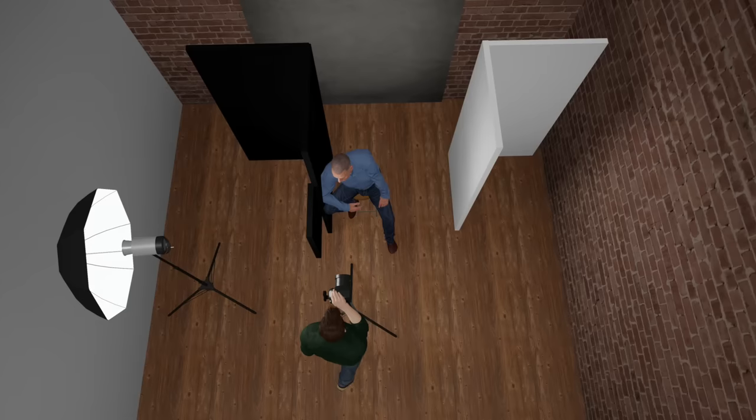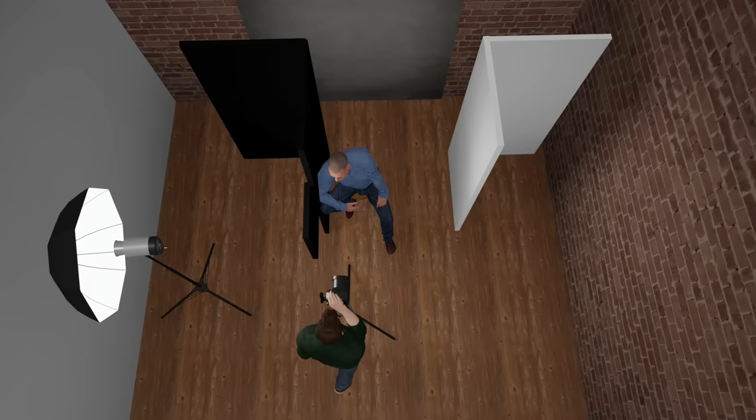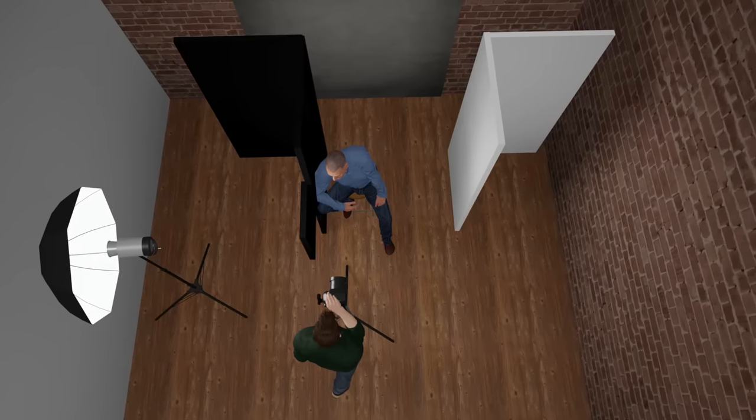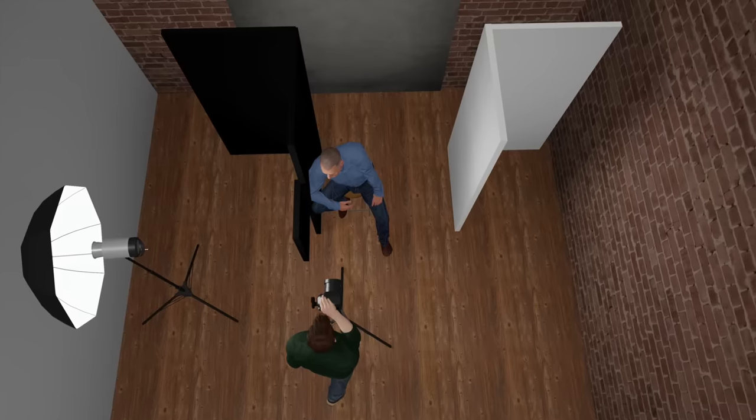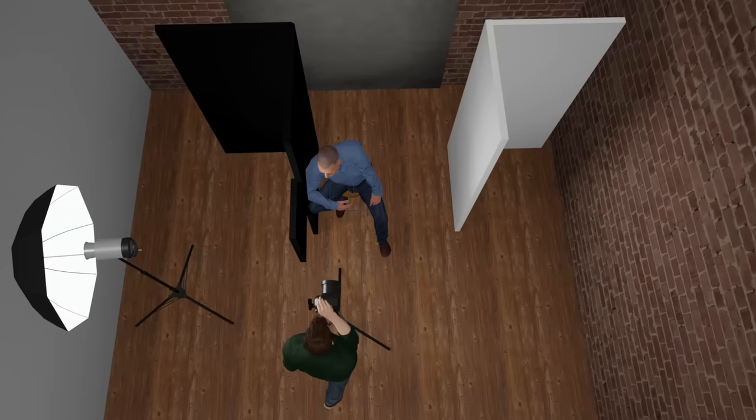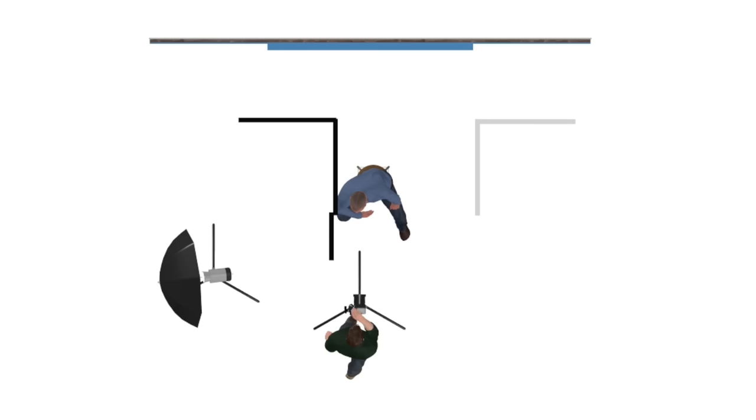I enhanced this isolation by having him lean in towards the V-flat. The other wing of the black V-flat blocked the light from hitting the background — without it, the background would have been brighter than Jerry's face. I added a second V-flat white side out on my right for fill, close but not too close, so I could bounce just enough light to get the right amount of detail in the shadows. Working out the positioning of the V-flats and foam core is fairly easy if you're in a dark room using a modeling lamp.